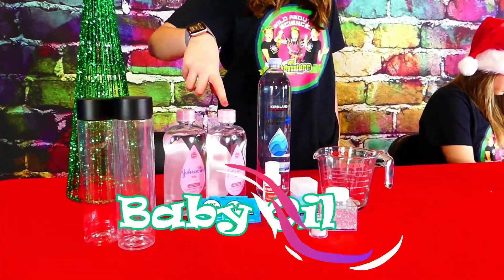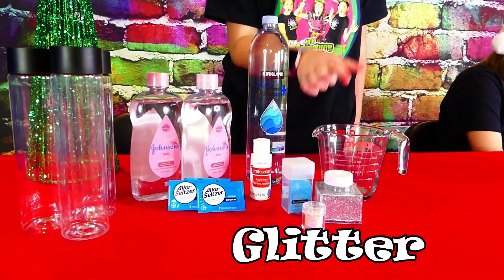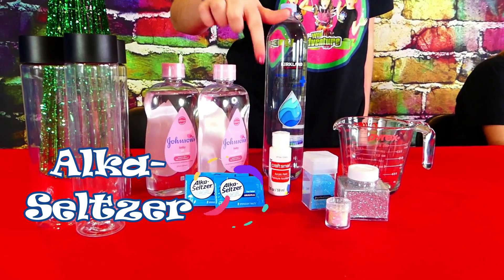But first, we're going to need a few snowy things. We're going to be using cylinder jars, baby oil, water, a measuring cup, glitter, white acrylic paint, and Alka-Seltzer.